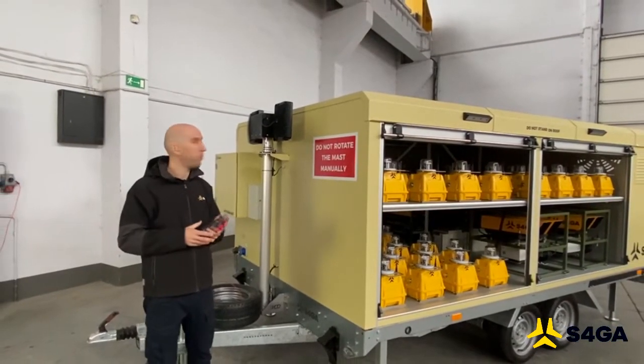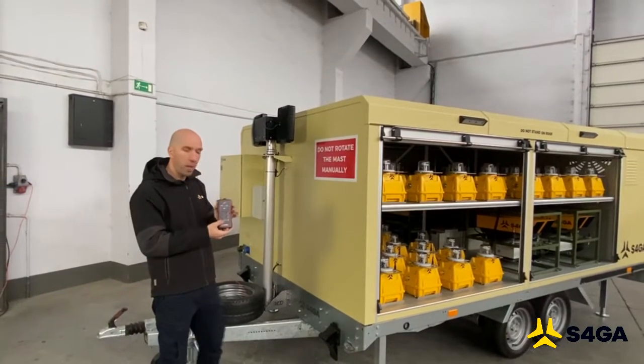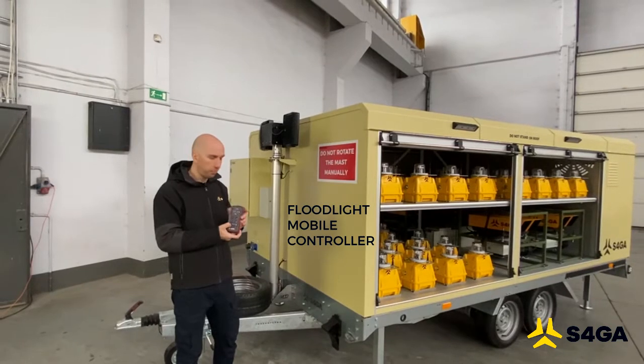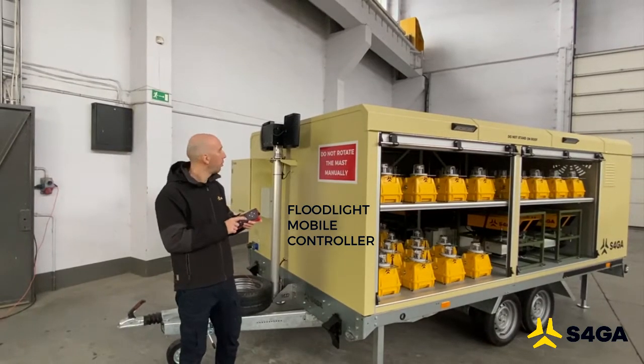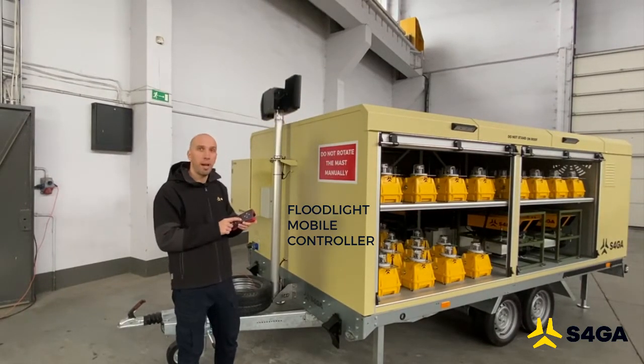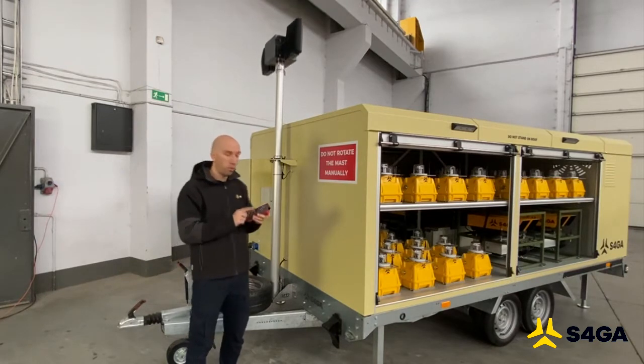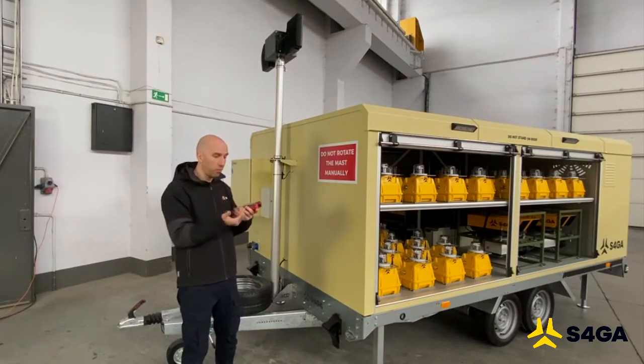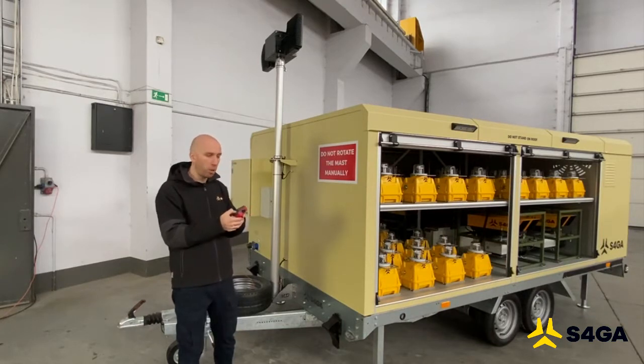How do we extend the mast? It's very simple. We have a mobile controller here. We activate it, press just one button, and the mast is extended. Now I'm going to rotate it and focus the lights on myself to show you how easily it can be manipulated.